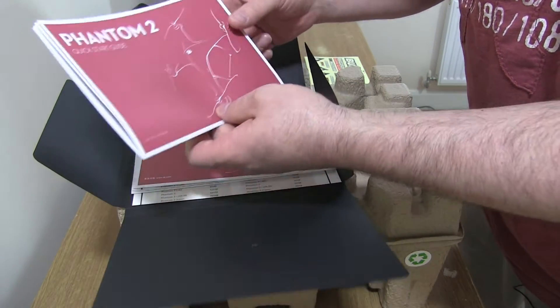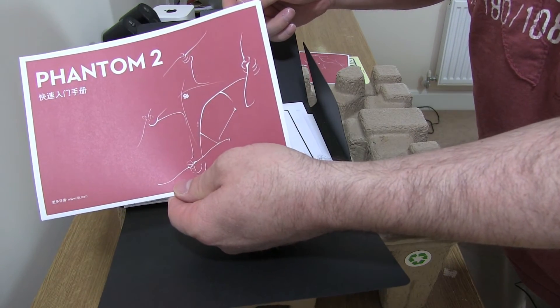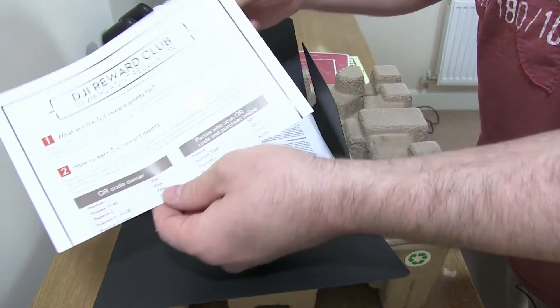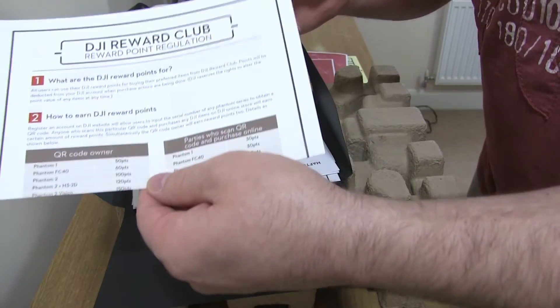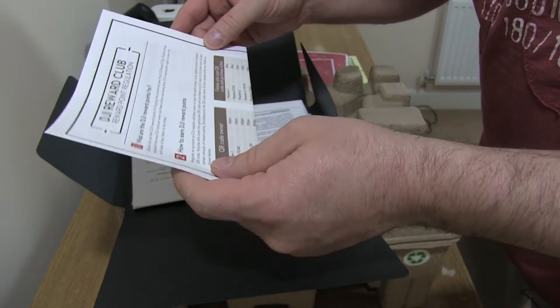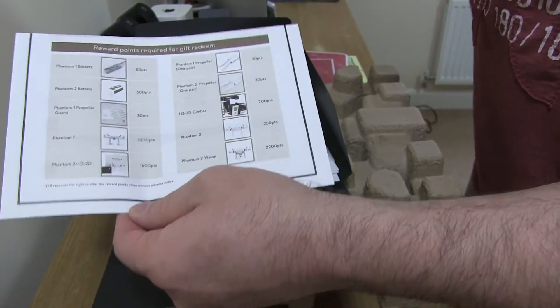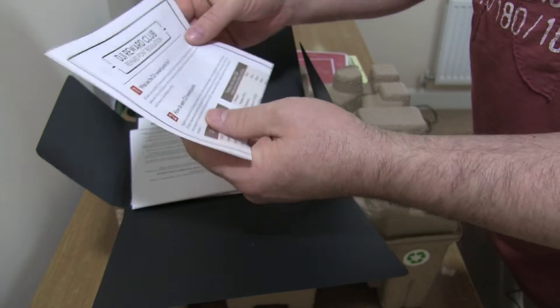There's a quick start guide, and a quick start guide in Chinese. There's also the DJI Reward Club — depending on what stuff you buy, you can get some points and I imagine you get some prizes, probably some discounts. It gives you things you can buy with the points. Excellent.